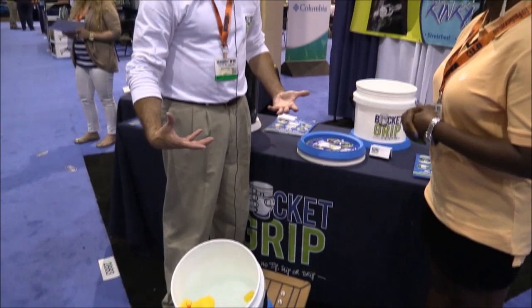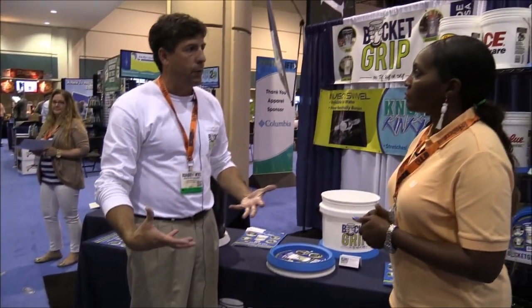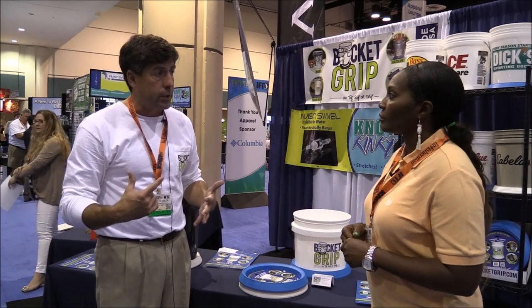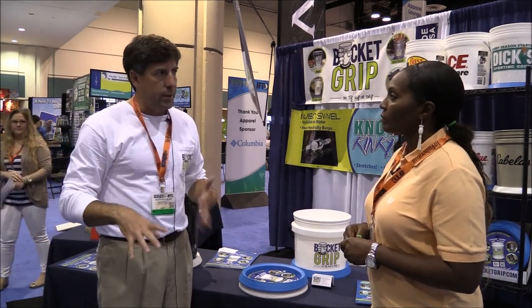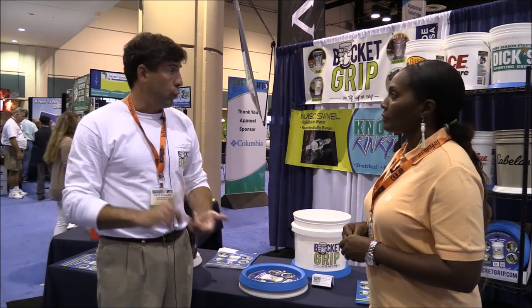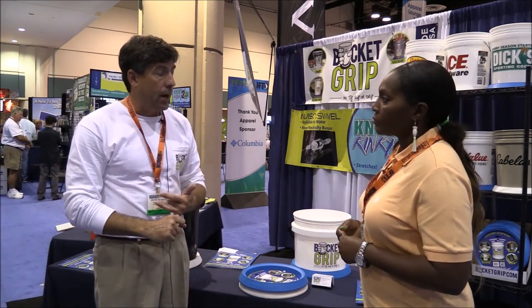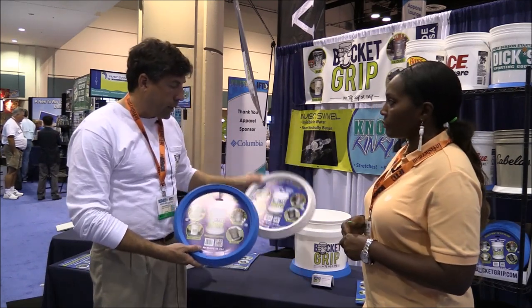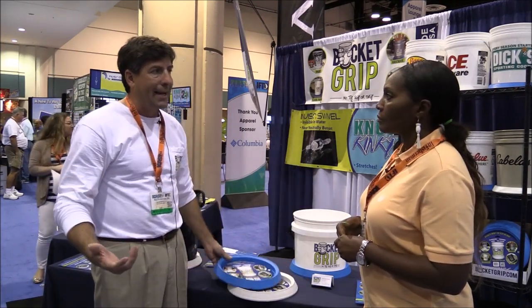The Bucket Grip is brand new. It's been out for about four weeks. We sold out of our first production run and we're already in our second production run. The cool thing about it is a lot of industries use it — not only fishing and marine, but roofing, hardware, and painting. It's available in both blue and white and it retails for $9.99.